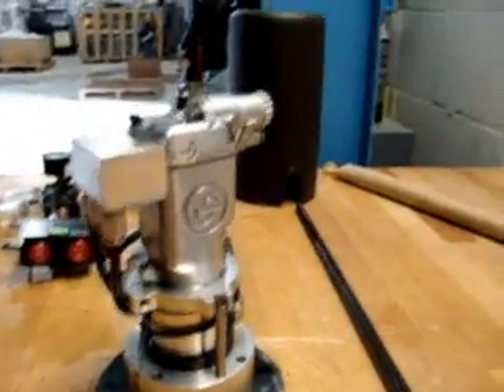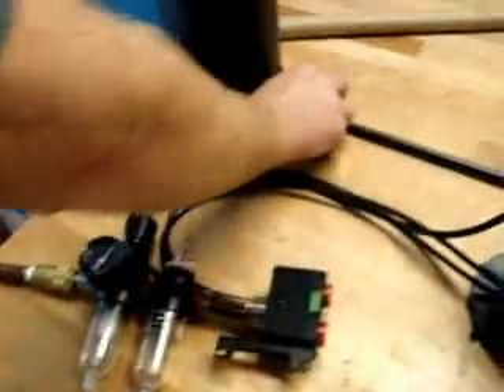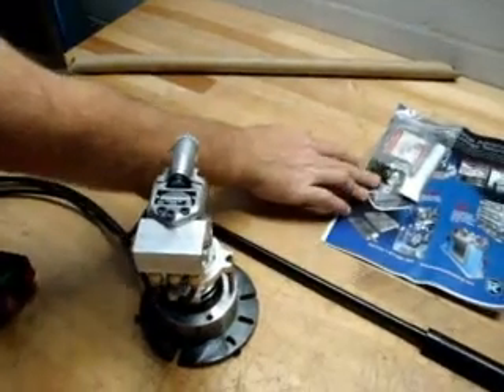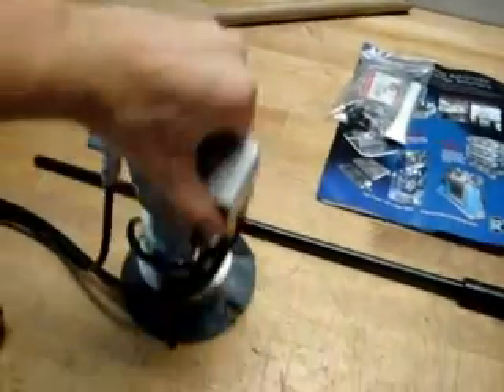It also includes the oiler, your filter, your push button station, and the draw bar. It also includes a tube of oil and some miscellaneous hardware for mounting your draw bar.